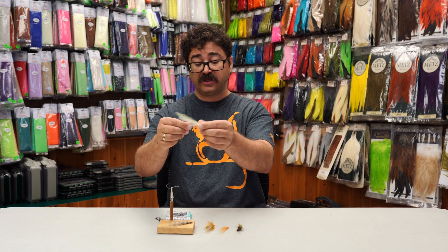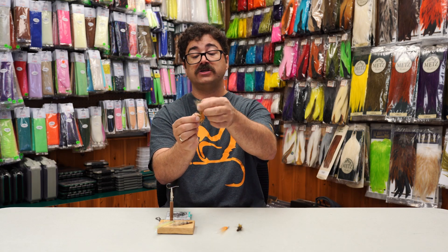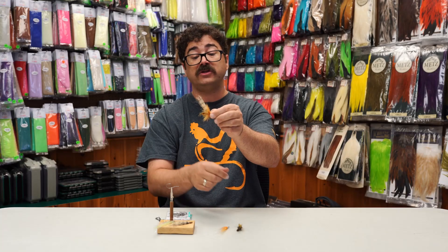You can do baitfish patterns with this hook, you can do shrimp patterns, bonefish flies. One nice thing about this is the hook rides hook up without having to add weight to it.